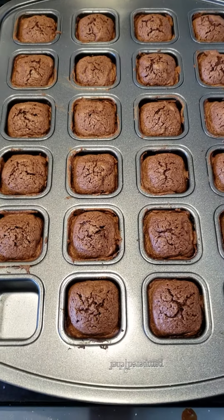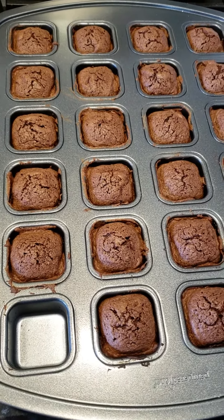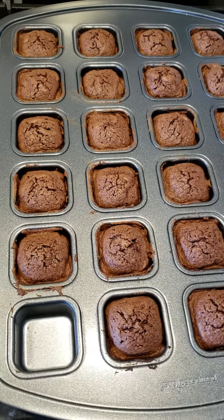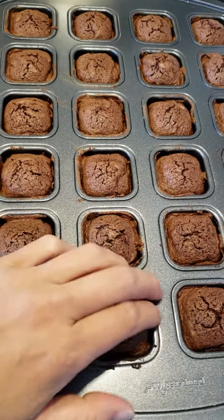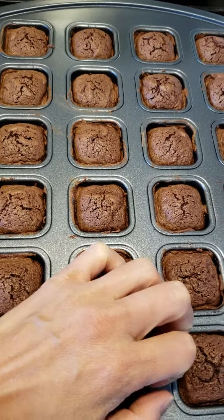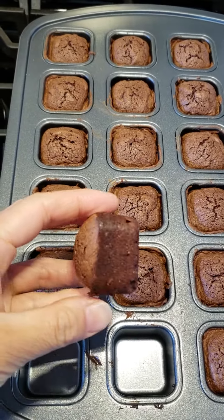I almost forgot to show my finished brownie. I didn't butter my pan, as you saw, but they should just pop out. It's hard to do one-handed, but it's coming out — they pop out and this is what they kind of look like on the edge.